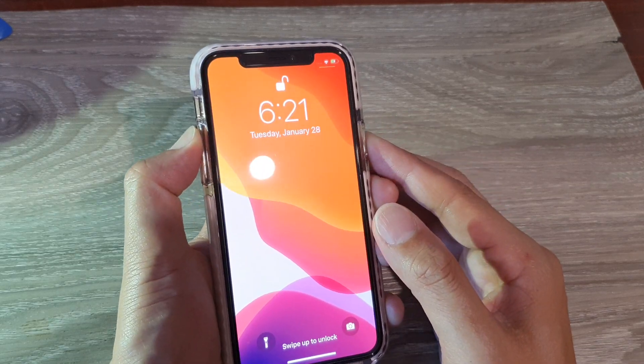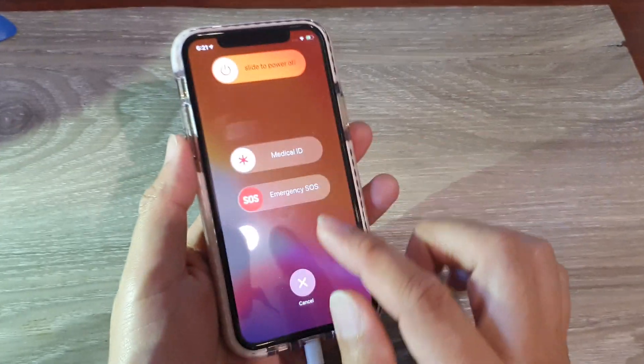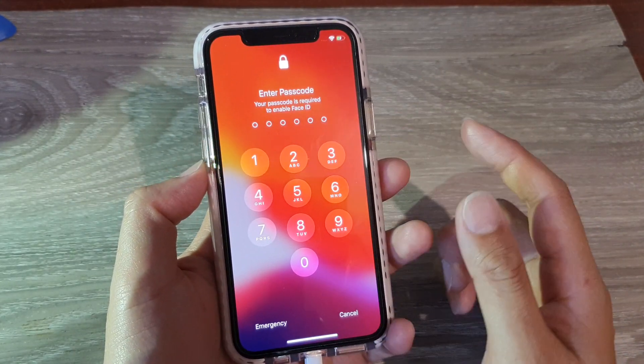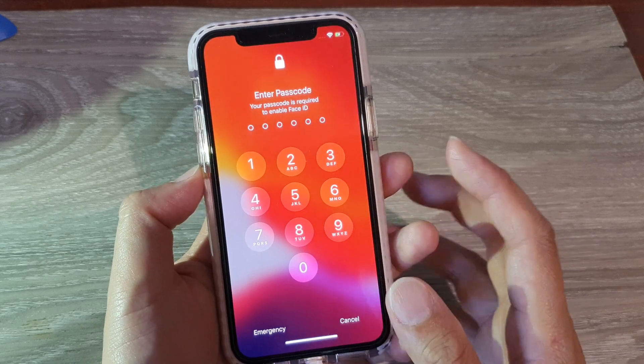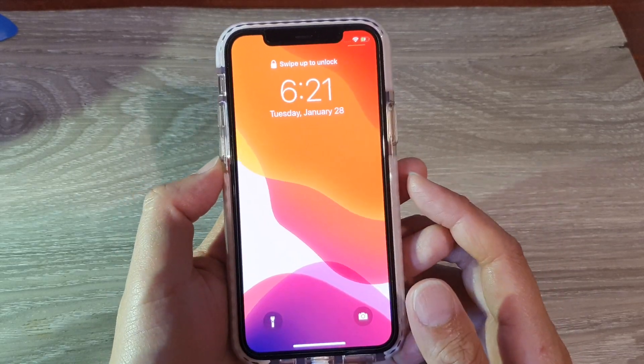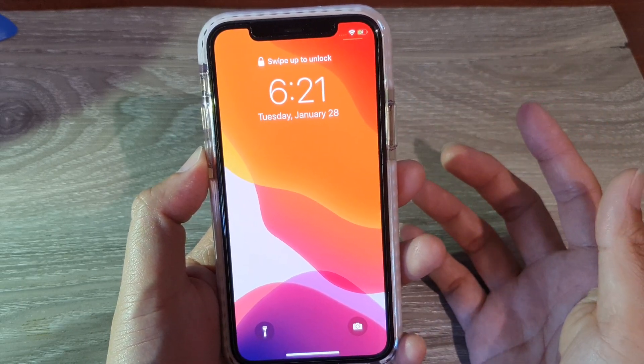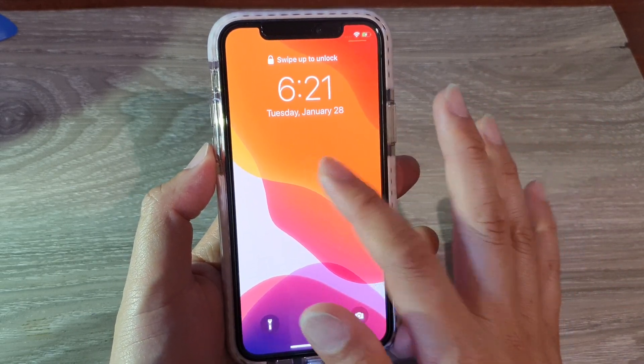Press the side button and either the volume up or volume down key, then just tap on the cancel button. This will now require you to put in the PIN number. You can see here if I put the phone against my face, it would not offer to scan using Face ID.